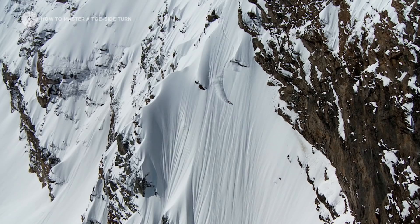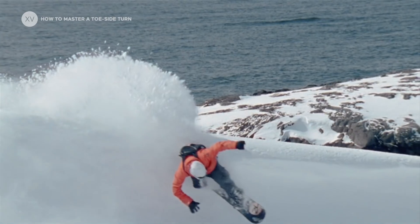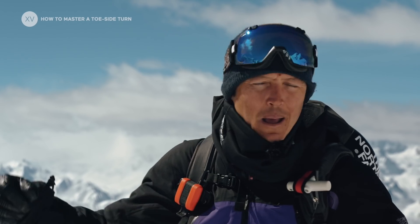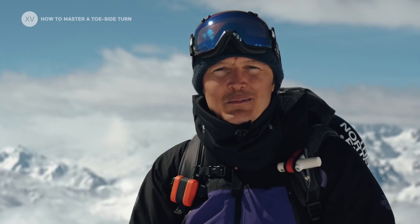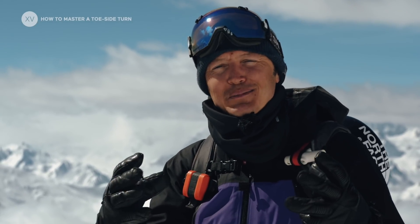A good toe side turn will give you the stability to ride fast and the confidence in any kind of terrain. So now it's your turn — you know how to master the toe side turn. Go and slash it, power turn it, carve it, whatever you like. But remember, this is the essence of snowboarding, so enjoy every bit of it.